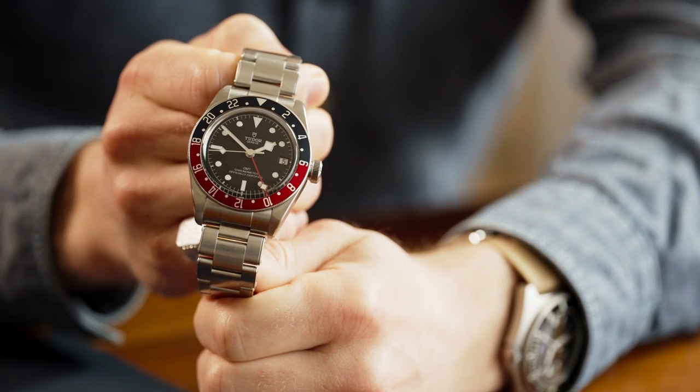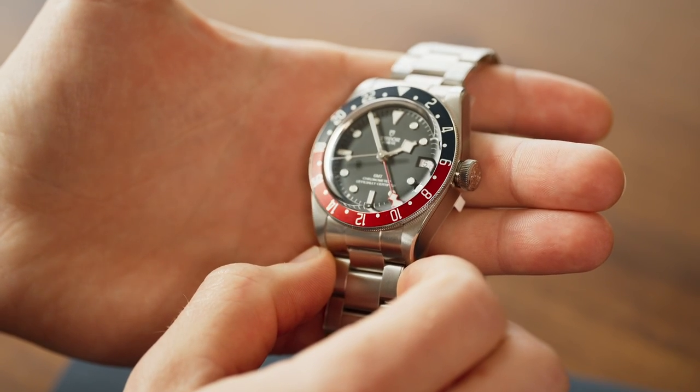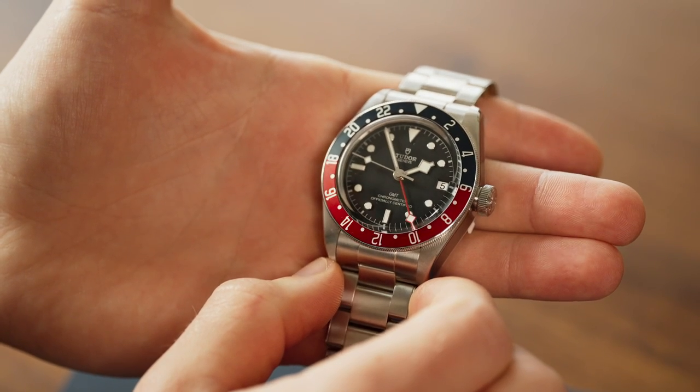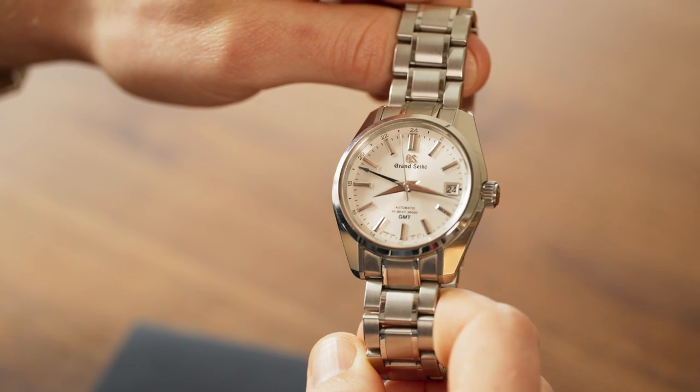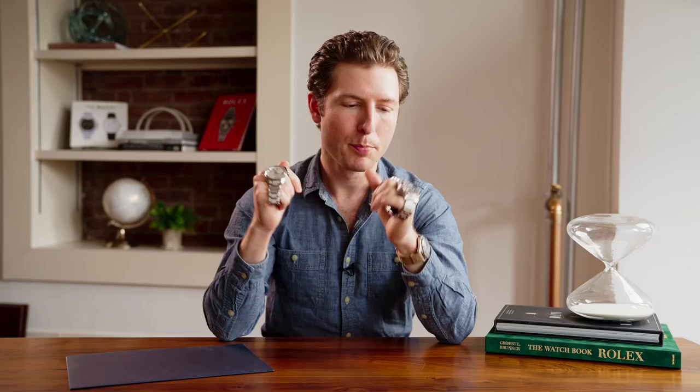Let's start by looking at our tail of the tape. The Tudor Black Bay GMT comes in at 41 millimeters in diameter, 50 millimeters lug to lug, and 15 millimeters thick with a lug width of 22. The Grand Seiko comes in at 40 millimeters in diameter, 46.2 lug to lug, and 14 millimeters thick with a lug width of 19 millimeters. Both watches are made of stainless steel with stainless steel bracelets. The Tudor uses the in-house MT5652 true GMT movement.